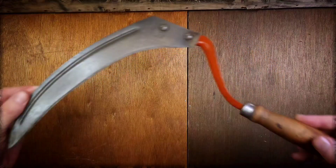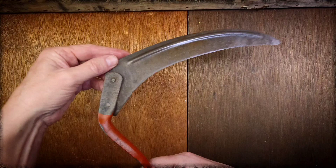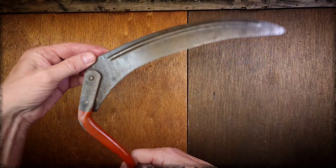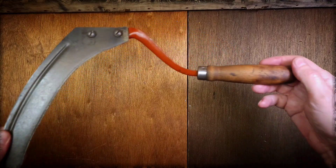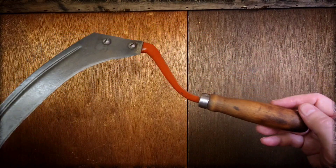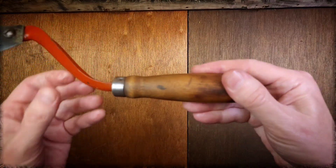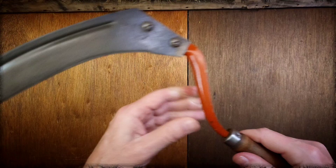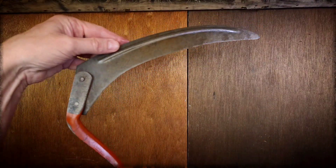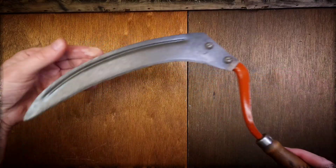Nice big old blade on it. I do use this in the garden — it's very handy if you got some tall weeds. Very effective. Old refurb project of mine. Pretty neat, no maker's marks, but just a neat old relic.